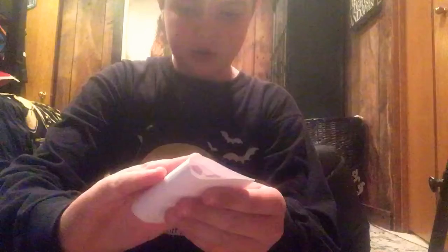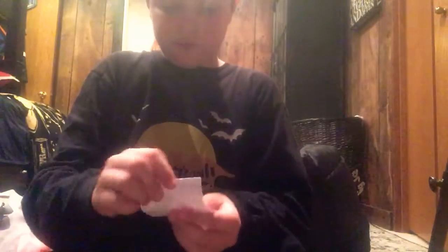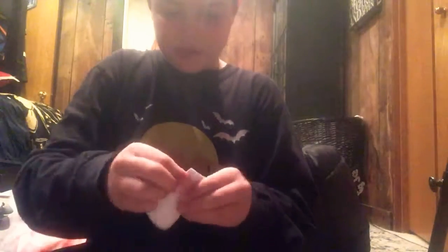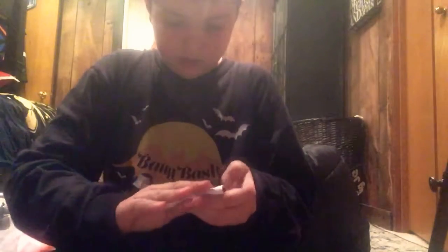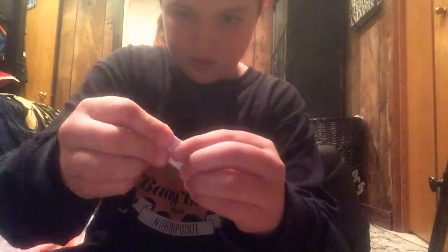What you want to do with the postcard is take it like this and fold it in half — doesn't have to be perfect. Then keep folding it in half two more times until it's like this. Then you want to take it and bend it the other way like this, and do that one more time.